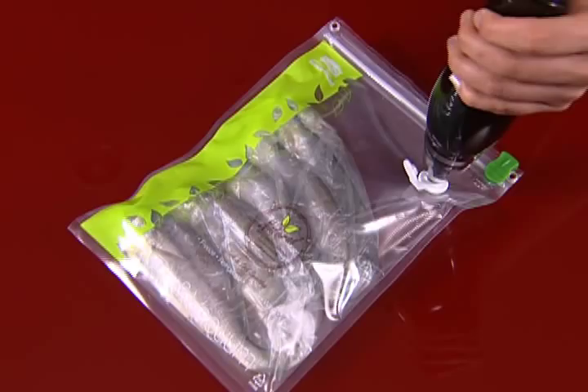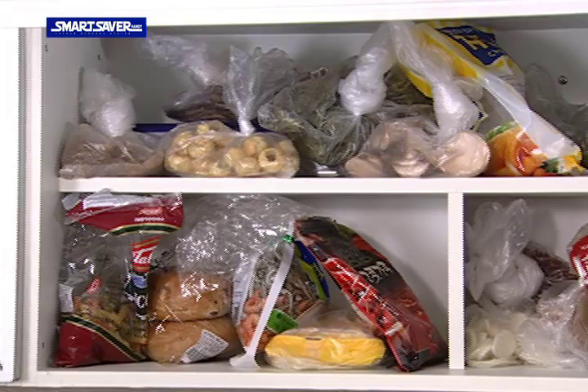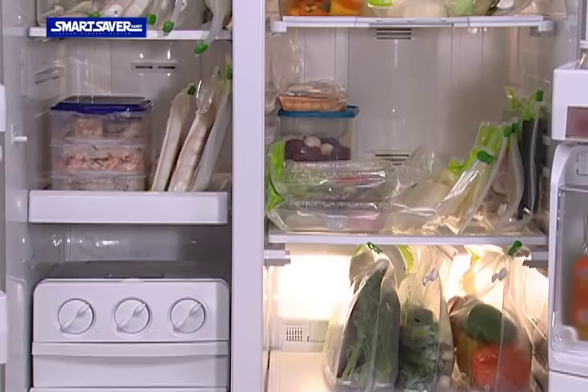It is reusable, so it is very convenient and economical. Customized Smart Saver Handy — a small and light design which fits in your hand, looks sleeker and more spacious.